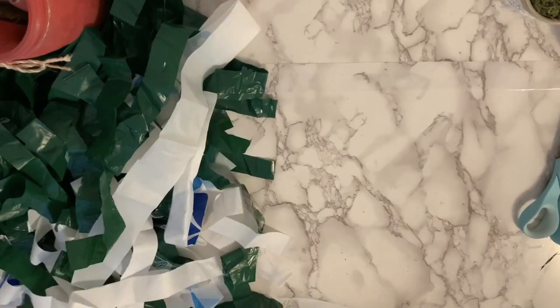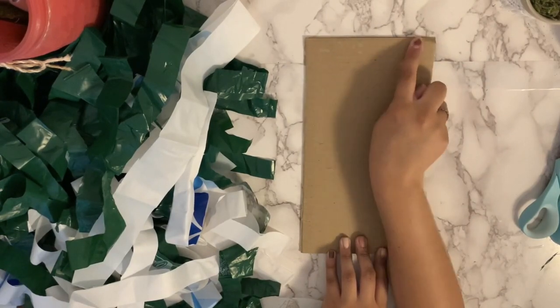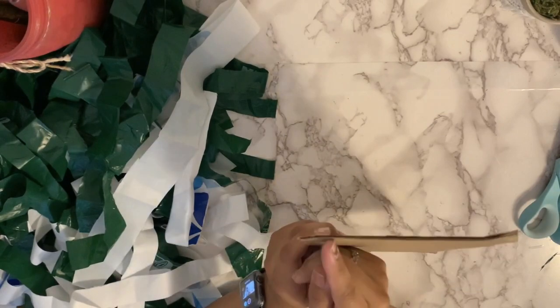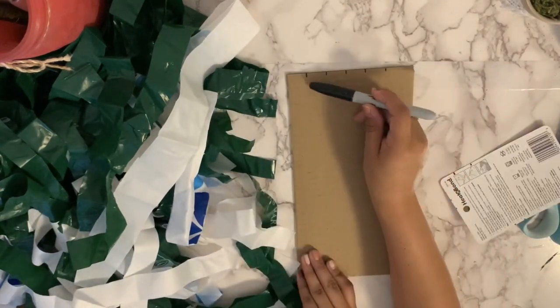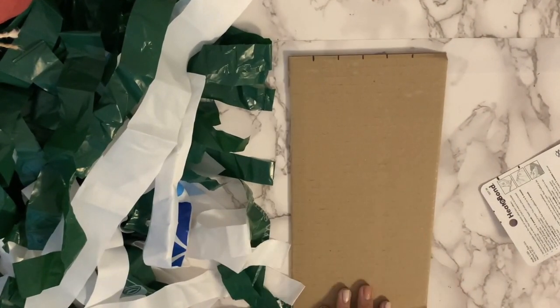The next thing we're going to work on is our cardboard. I chose a piece that's not quite as big as a piece of paper but almost, and not as wide. We're going to make inch marks all the way around — try to make it an even number. You'll see I do five but then adjust to six. Try to keep them evenly spaced, and then do the same thing on the other side.